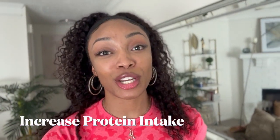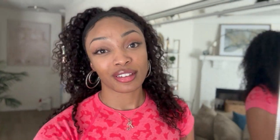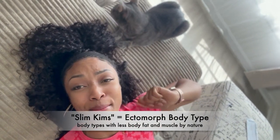Take enough protein so that you're helping those muscles rebuild — that's why protein supplements are so helpful. A lot of people are finally able to break through with their muscle growth when they add protein. This next tip goes out mostly to my slim girls, the skinny minis.